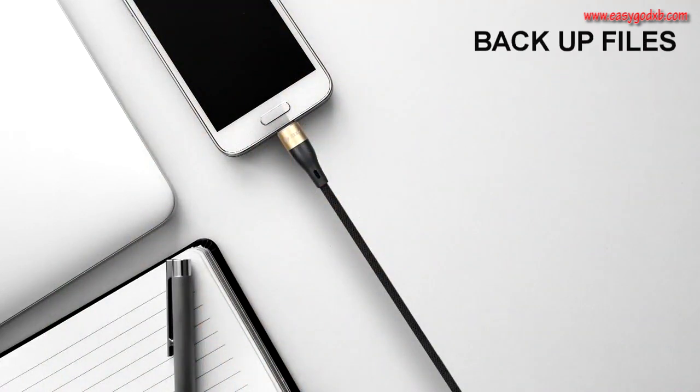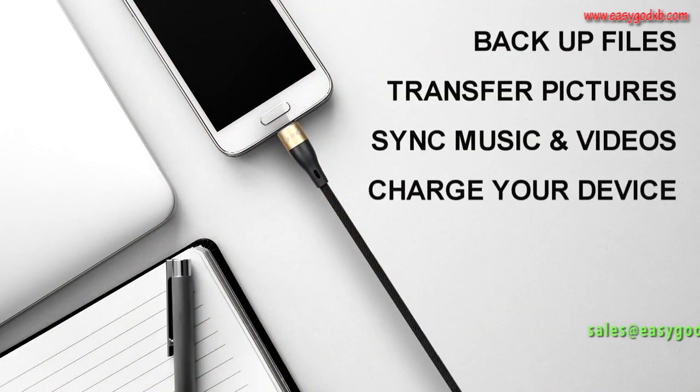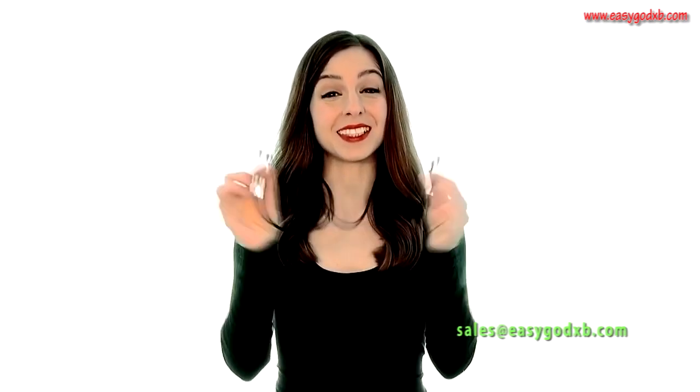Allowing you to back up files, transfer pictures, music and videos, all while charging your device. The unique outer cover prevents knots and tangles in your cables too, so it's always ready to go the second you need it.